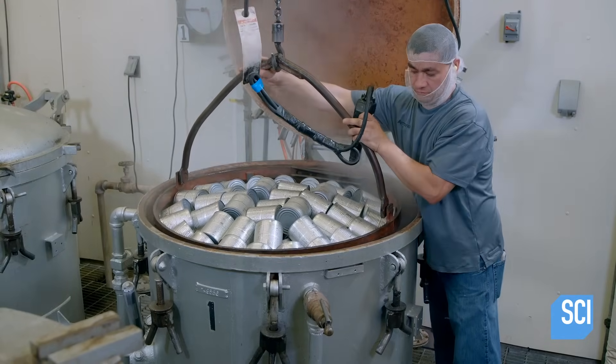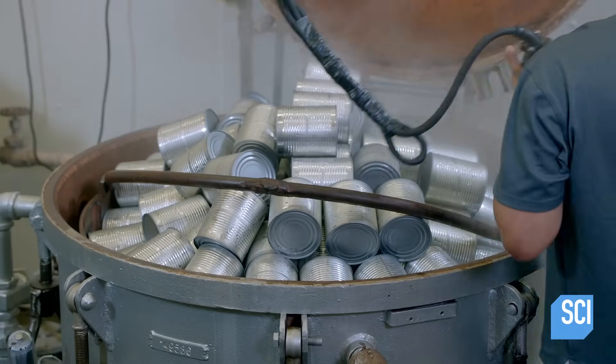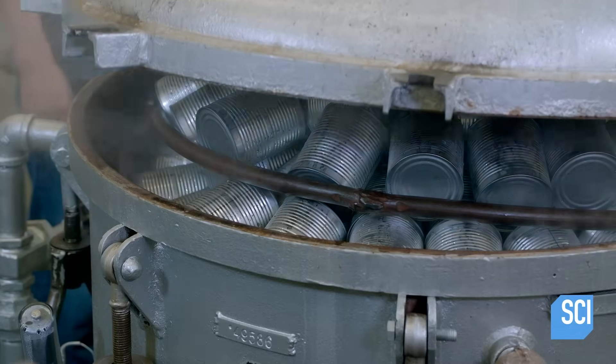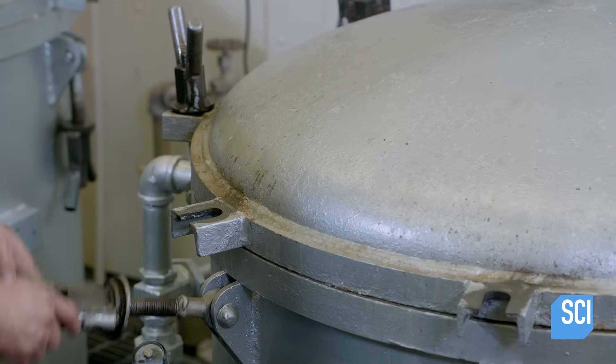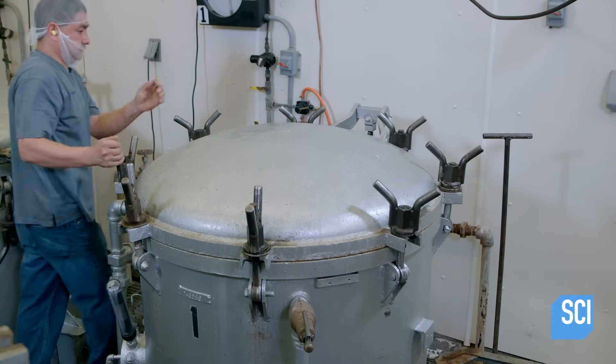It's time to get cooking. A worker lowers the cans into a commercial-sized pressure cooker. Cooking under steam pressure produces the tenderizing effects of slow cooking in a fraction of the time. The meat cooks in its own juices.